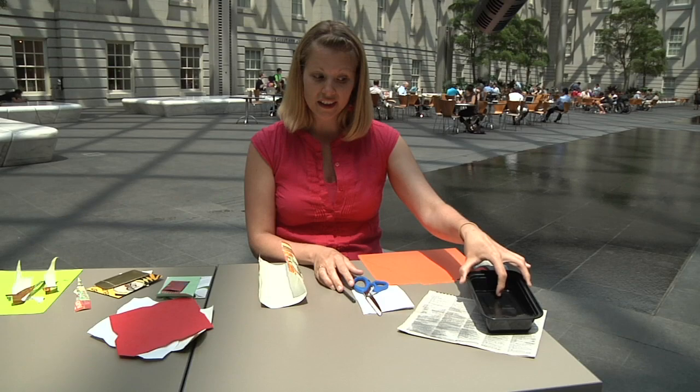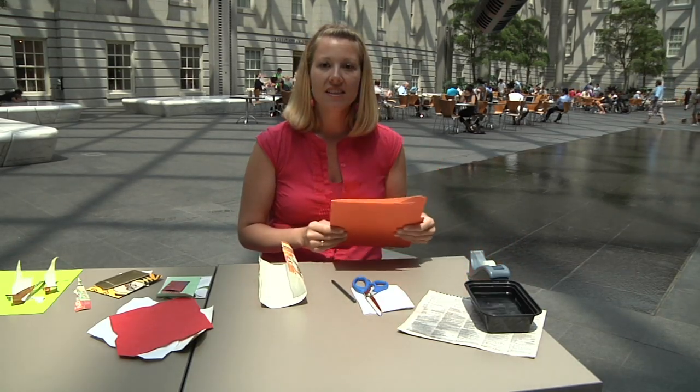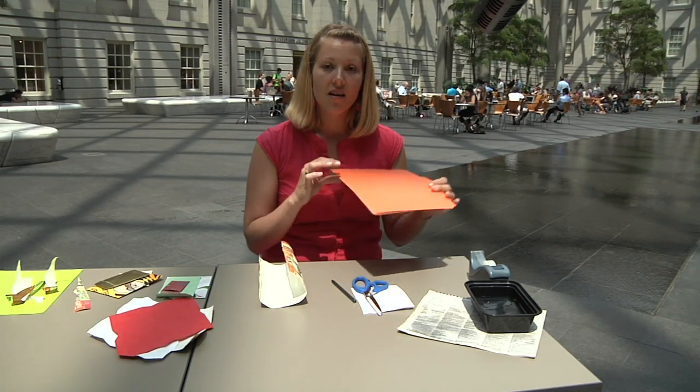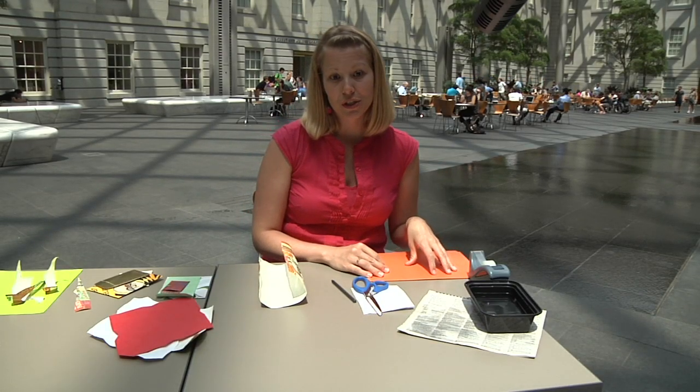You'll also need a little bit of water in a shallow tub, some tape, and some type of heavy stock paper. I'm recycling an old piece of file folder — something like that would work. An old cereal box would work just as well.